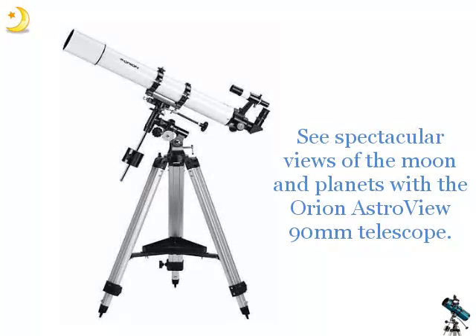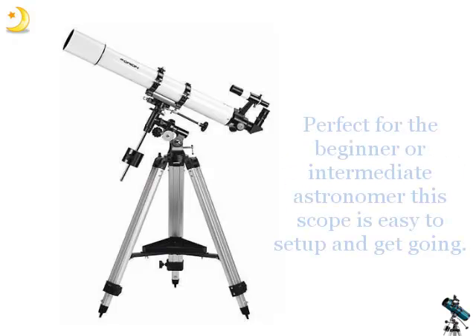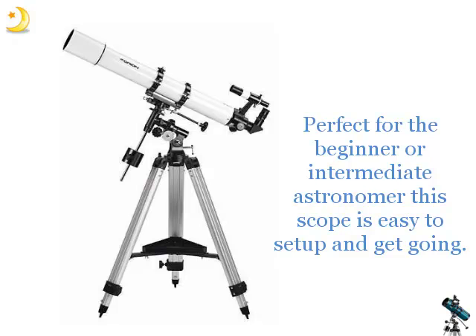See spectacular views of the Moon and planets with the Orion Astroview 90mm Telescope. This refractor telescope produces sharp images at a price anyone can afford. Perfect for the beginner or intermediate astronomer, this scope is easy to set up and get going.